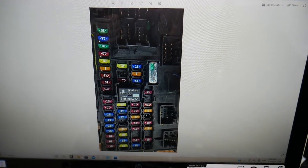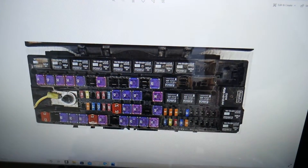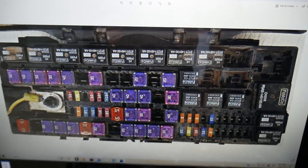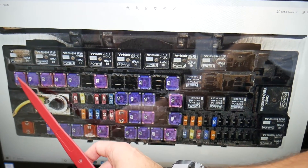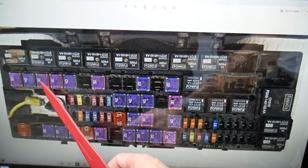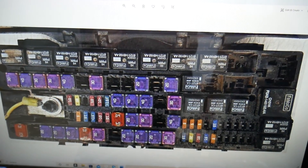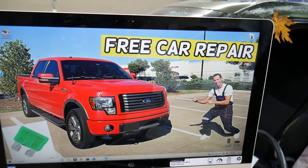You also have two more fuses to check that will be in the fuse box located under the hood. For the front left window you will have fuse number F1, and then fuse number F3. So all four fuses — number 32, 48, F1, and F3 — need to be checked for the power windows. Hopefully the video was helpful, thank you for watching, and see you next time.